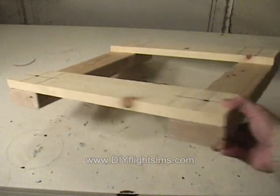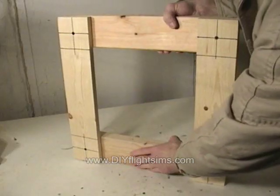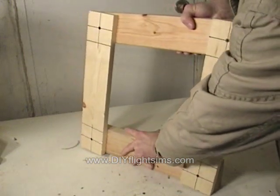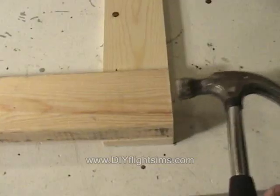We just repeat that with the remaining corners and created a square frame. The idea is that we can adjust the square until the 1x4s are perfectly aligned, then fasten it permanently.